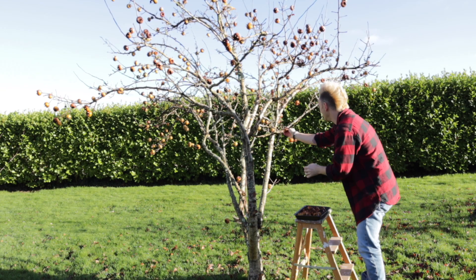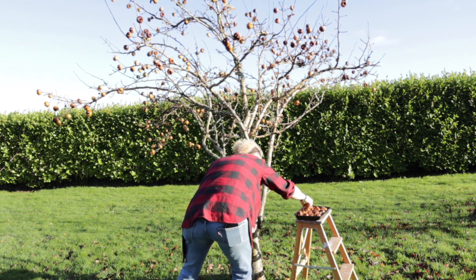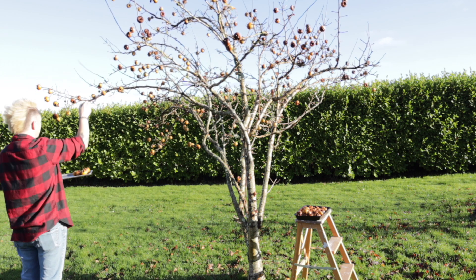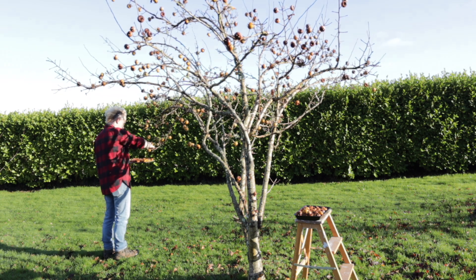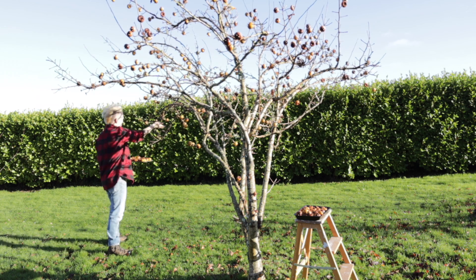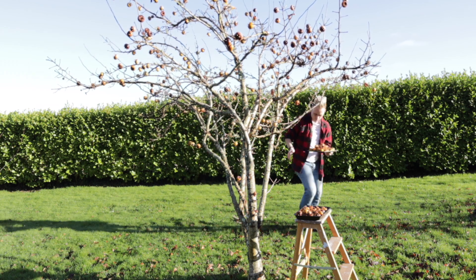Medlars are a great small garden tree because they're really well contained. And as long as they're not in full shade, you're going to get four seasons of beauty with them. In the spring you get gorgeous flowers and blossom, then in the summer the leaves almost have a felt-like feel to them, followed by the fruits, and then come December and late winter you get the unusual fruits. So they're a fab tree for a small garden.